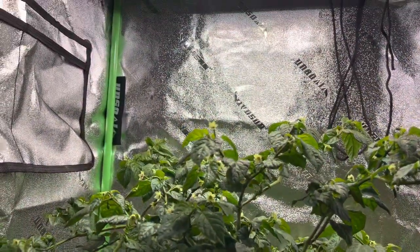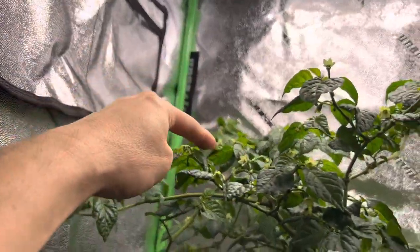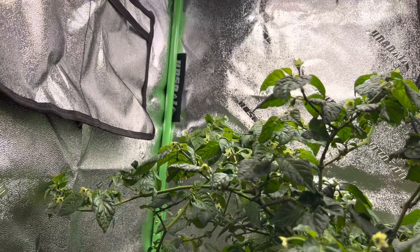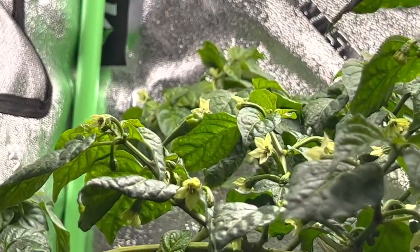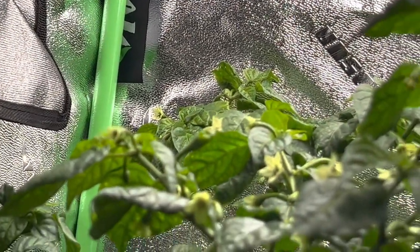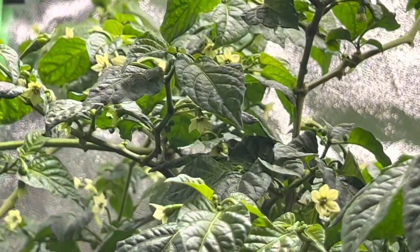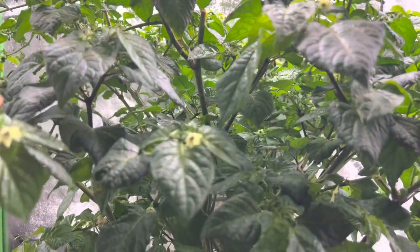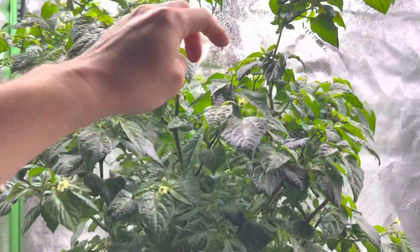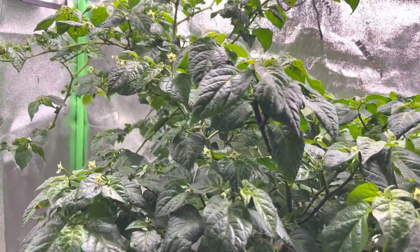I've got one fruit up here, right there as you can see. I'm hoping to get more. I'm so happy that I'm getting a fruit finally. I'm hoping to get way more than that because there are a lot of blossoms on here.